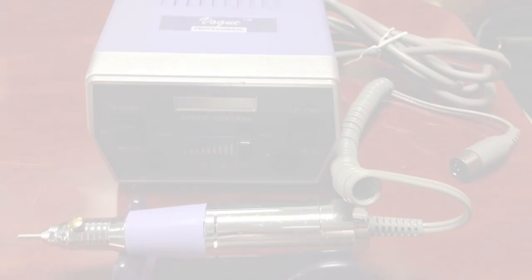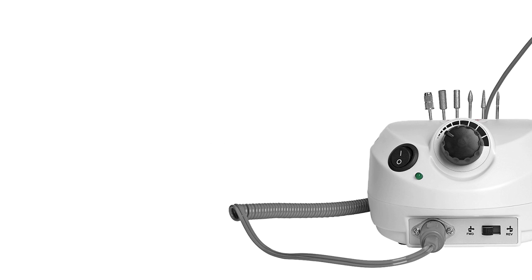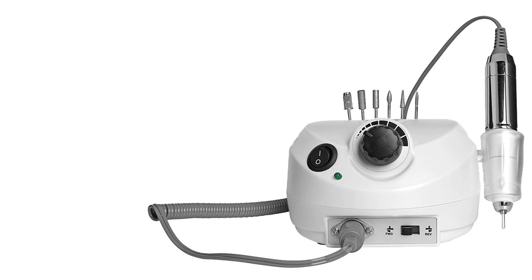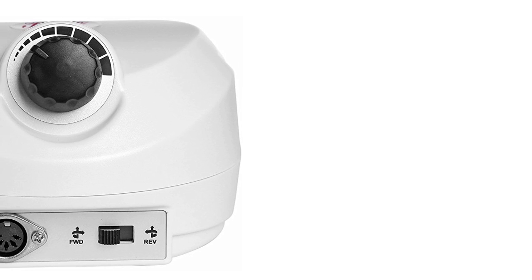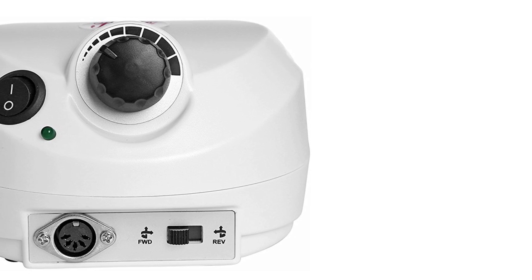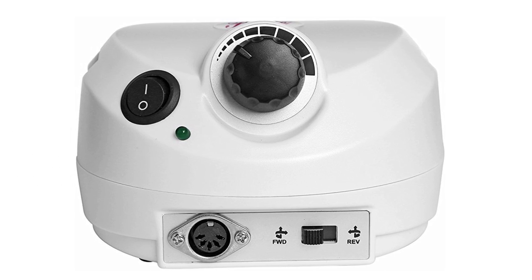The third position in our review belongs to the Bell Electric Nail Drill, which represents perfect value for the money and will really impress you with its multiple functions. The set includes six bits and twenty-six sanding bands, making it easy to file and buff your nails and remove excess cuticle.